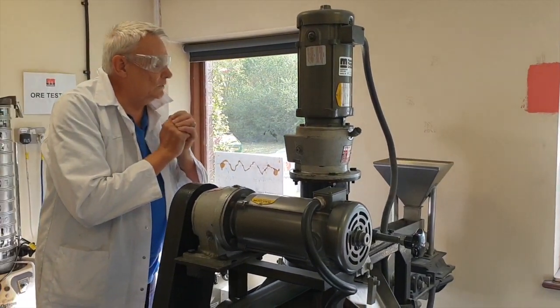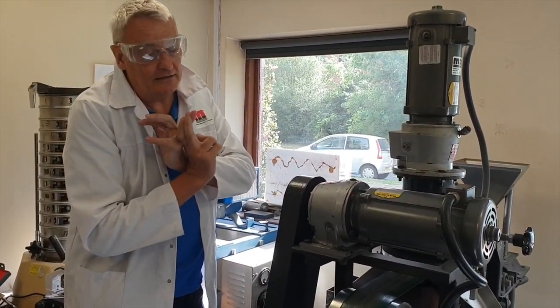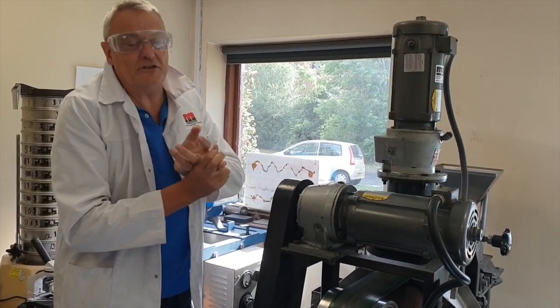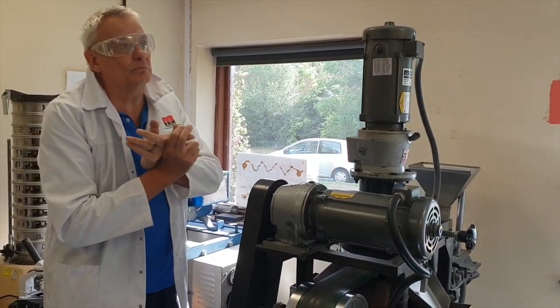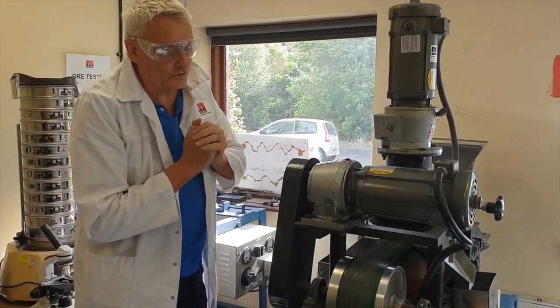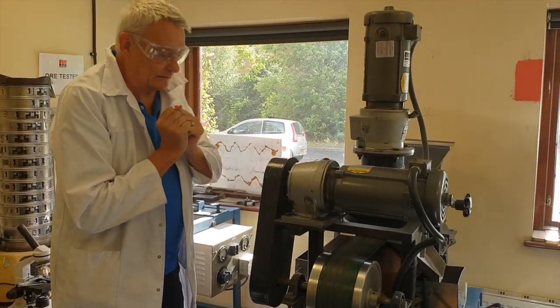These units are used a lot in the processing of beach sands, tin processing, wolframite separation, abrasives manufacture, garnet production, and recycling in some foundry sands applications as well — again, because we can get a very clean product at the end of the process.